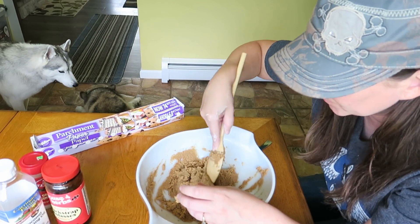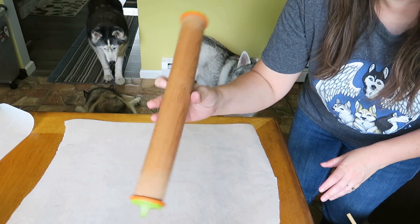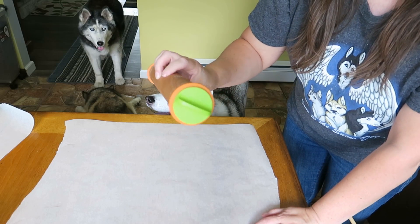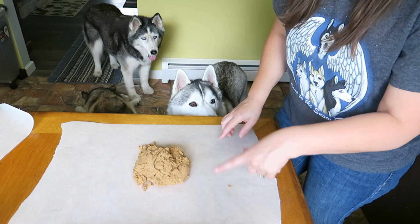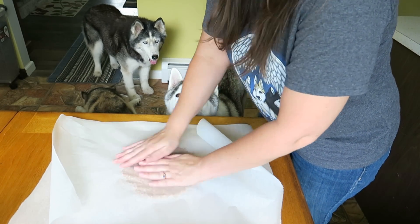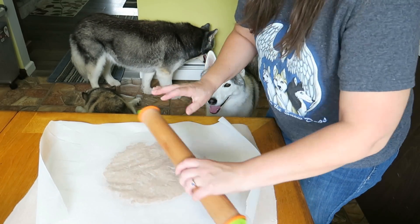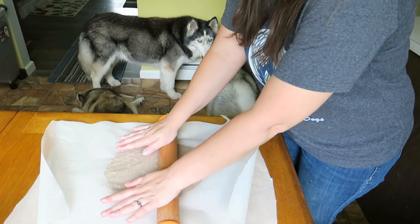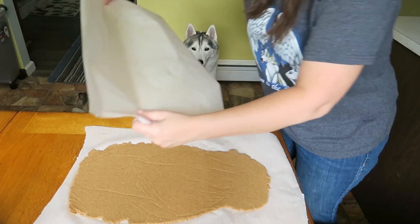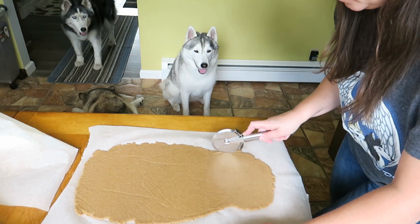Now we're going to need some parchment paper and we're gonna lay that out. We're gonna roll this out — I've got my favorite rolling pin in the entire world, and I'll put an Amazon affiliate link for this down in the video description below. We're actually gonna make these a little bit thinner than normal — one sixth of an inch instead of a quarter. Take the dough, put it right on your parchment paper, take another piece of parchment paper, put it over the top, and go ahead and start flattening it out a little bit with your hands. Now we kind of want this to be in the shape of a rectangle, so as you flatten it, you can straighten out your edges.